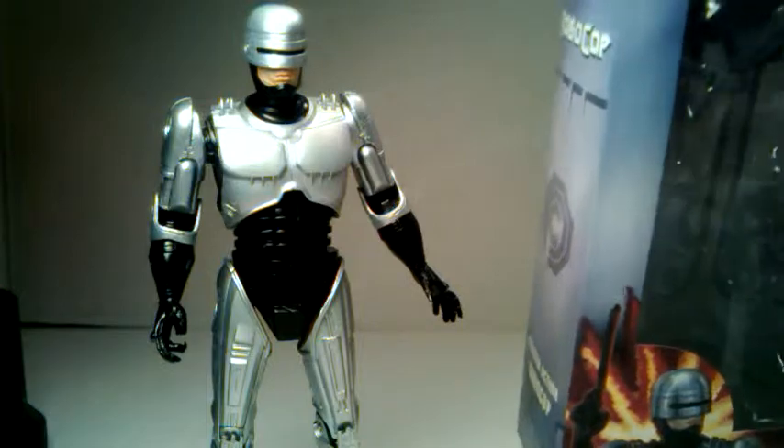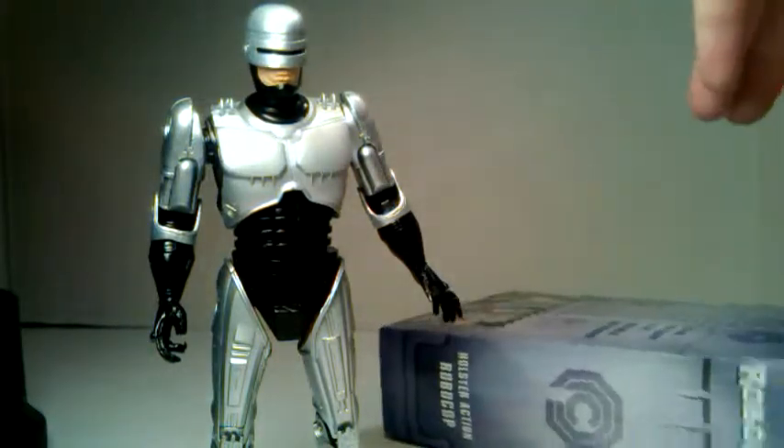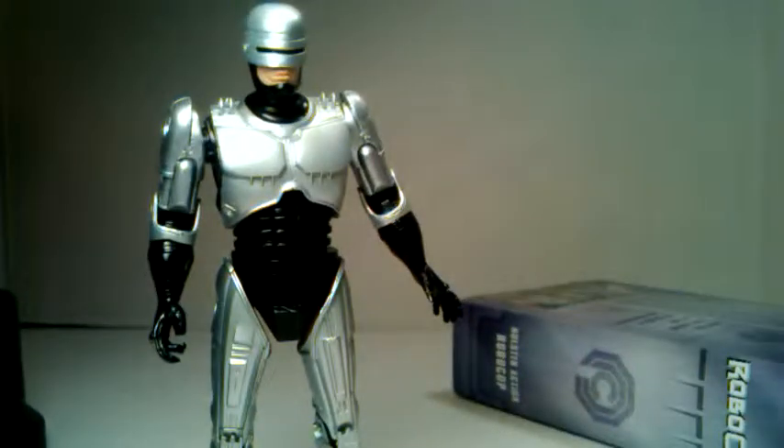One of the things I wanted to go over is the packaging itself — how they package this figure. So just taking the package out really quickly here, you do want to be aware that there are some holes here; see how they kind of go through. I'm on the other side here — you can't get through.